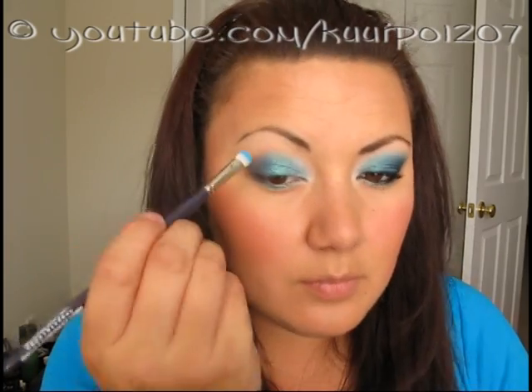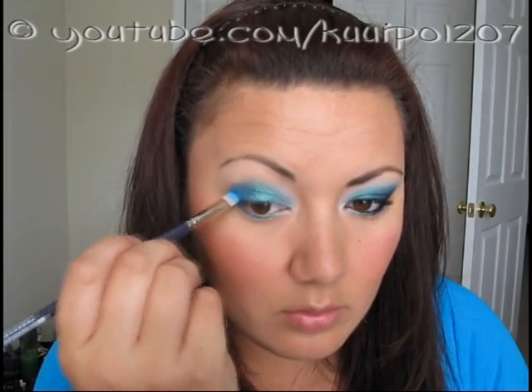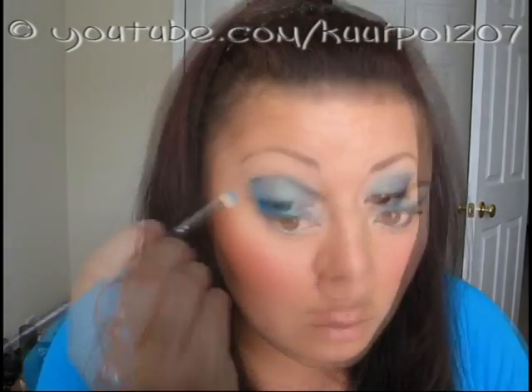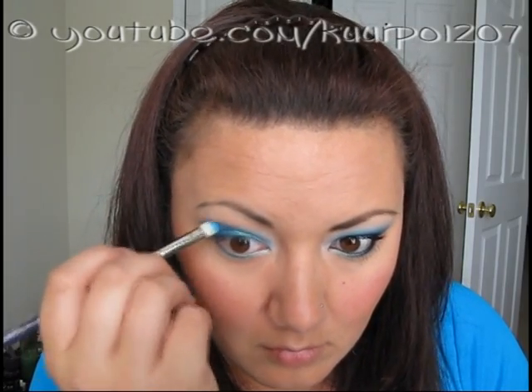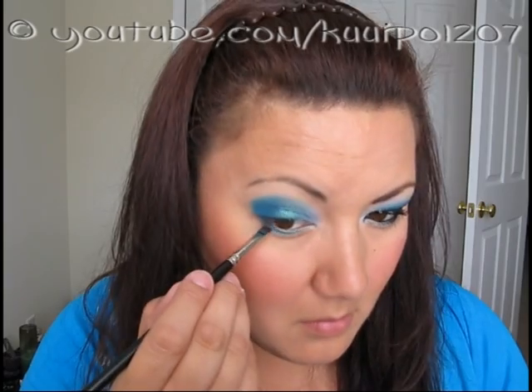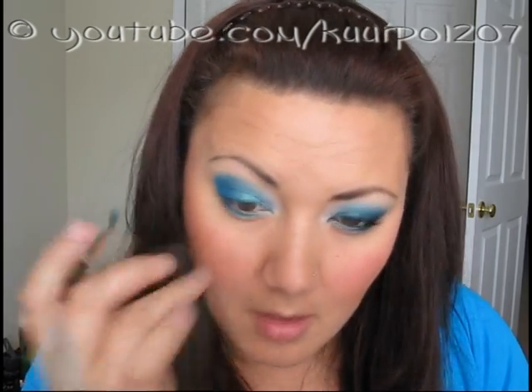The next color I used was MAC Electric Eel eyeshadow, and I applied that to the outer third of my lid and a little bit up into my crease, just kind of blending it in with the other two Makeup Forever colors I had used. The brush I used for applying it was the Maxine's Mop 3/8 inch Mop by Loew Cornell. And then on my lower lash line I also applied Electric Eel with my MAC 231 brush.